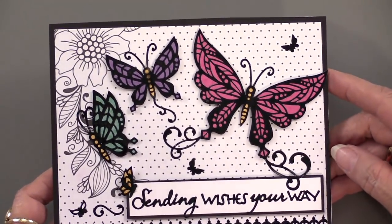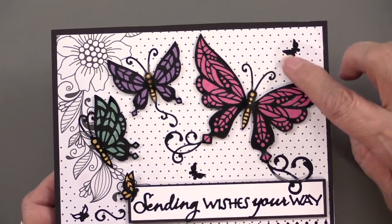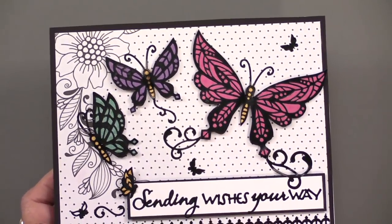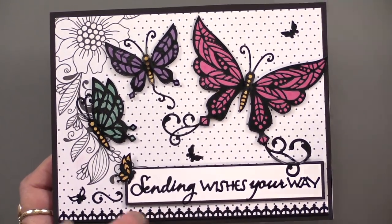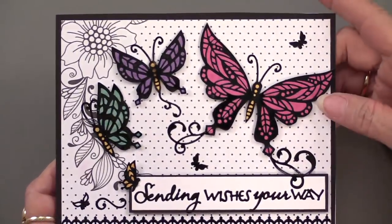Our design team has found the colorist papers so useful. You get one side that's black and white — you can color it in or leave as-is — and the other side is dots, which becomes perfect for backing the Dazzles. Those borders down at the bottom create a gorgeous, very simple look — just nicely done.